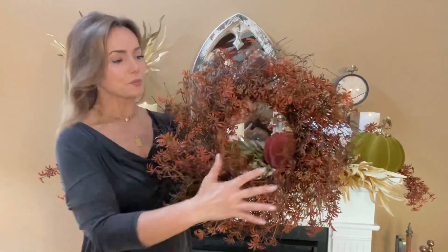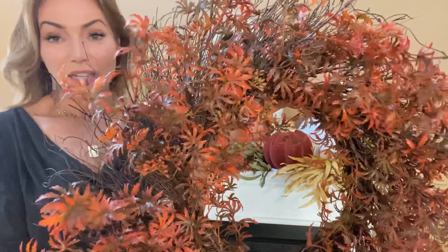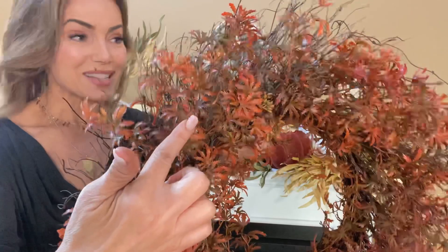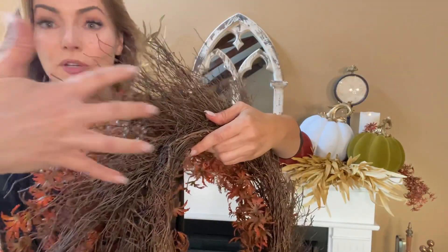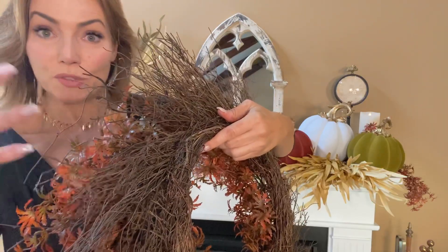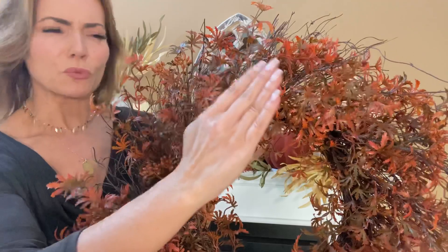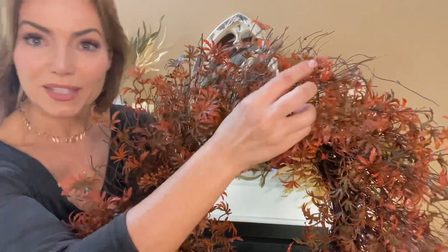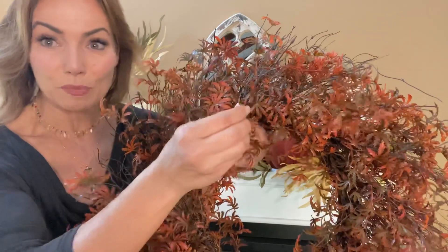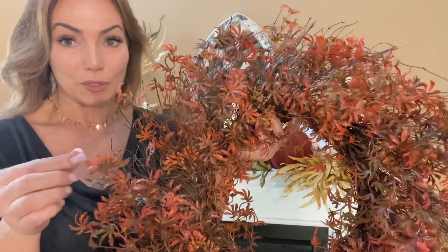This is a beautiful wreath done in gorgeous Japanese maple, and when you look at it, look how delicate it is. Isn't that stunning? It's on a beautiful twig background and has a spray behind it so it frames it beautifully. I love the subtlety of colors — the rich browns and burgundies and wines and oranges and yellows. This is that absolutely gorgeous wreath.